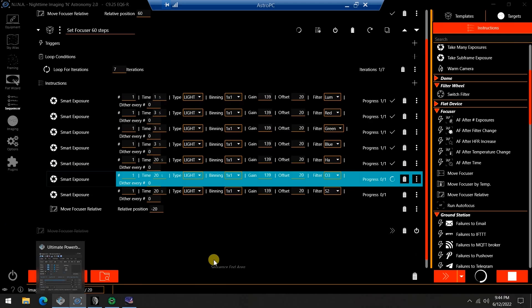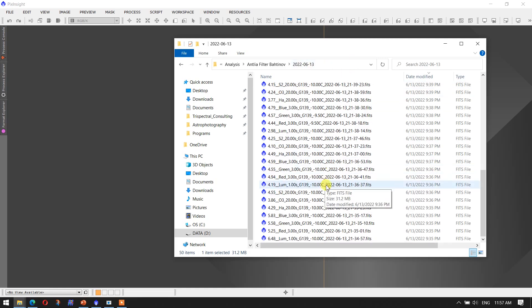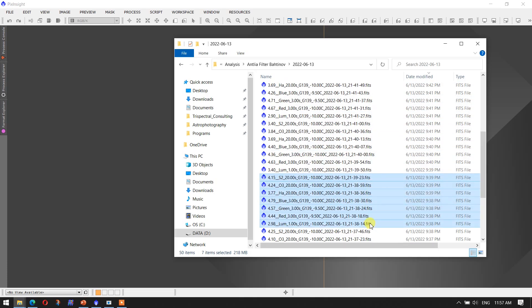Now let's go to PixInsight and look at how we process the data we just collected. At this stage we just have a bunch of images with diffraction spikes, and now we need to come up with the Bahtinov focus error using the Bahtinov grabber software. Here's the directory from one of the nights I did this run — just a series of images. Sorted in order, you can see it goes luminance, red, green, blue, hydrogen alpha, sulfur, all for one focuser position. Then it moves the focuser, and then another set for a different focuser position, and so on.